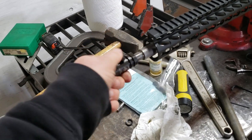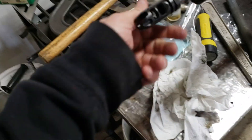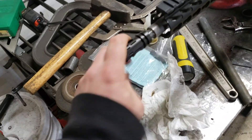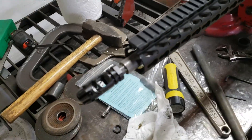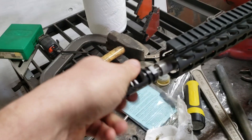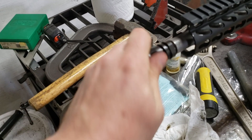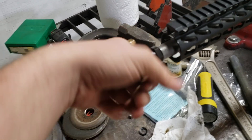Installing a muzzle brake is like any others. I got a crush washer there, but before I do anything I usually like to use a little bit of rock set. Roll up my sleeves just to get those threads nice and clean all the way at the end.